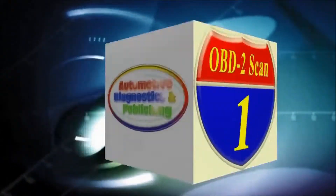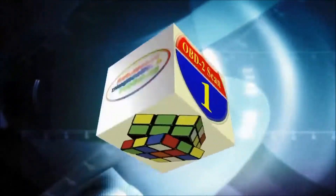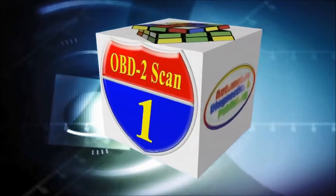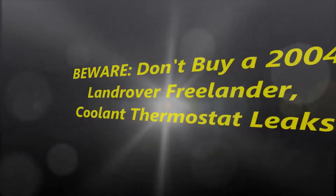Welcome to ADP Training, YouTube's automotive technology channel. In this channel, you'll learn all kinds of auto repair secrets, how your automobile works, and how to diagnose it. Hello everybody and welcome to the video.